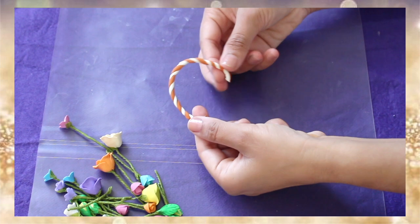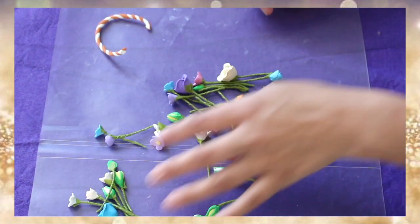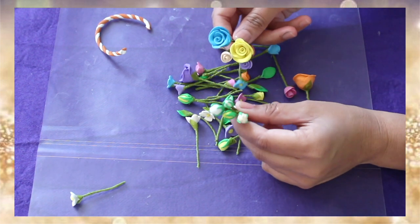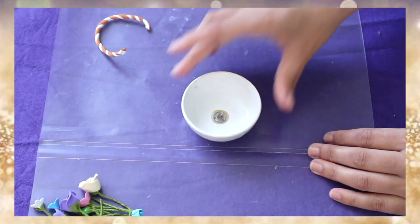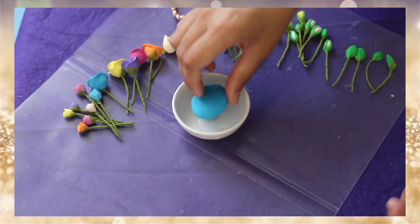Now it's all dried. These are the flowers I made in my last couple of videos — they are all dried and ready to use. Now here comes the empty candle ball.